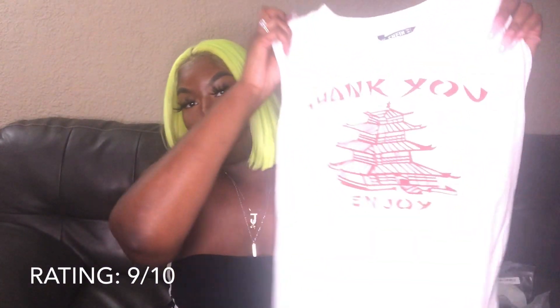Next is this bodysuit — it says 'Thank you, Enjoy' and it's like Chinatown-themed. It's super big. I got this in a large because I didn't want the snap part to be hard to snap over my butt. But I feel like I probably could have gotten away with a medium because this shirt specifically runs big. I'm still going to keep it — it's still cute. I give that a 9 for the size.